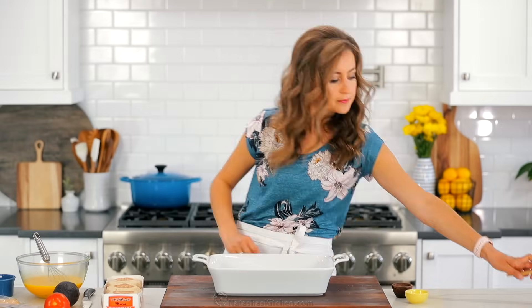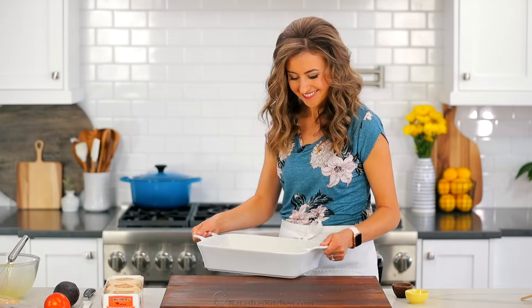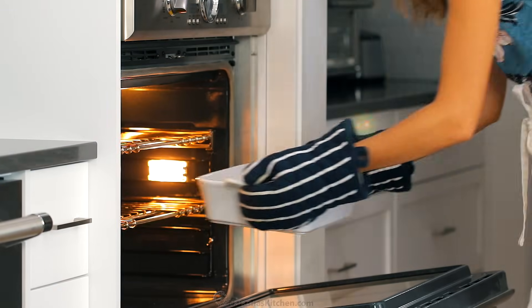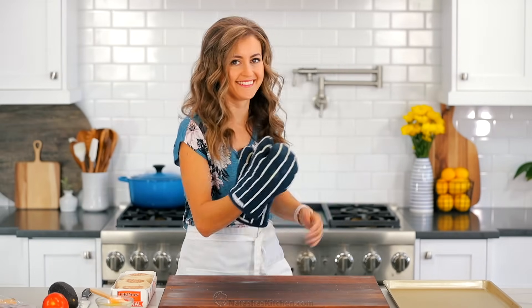Pour the cheesy egg mixture into the buttered casserole, then bake in the center of your oven at 350 degrees Fahrenheit for about 18 to 20 minutes, or until fluffy. We're gonna make very good use of our time while that's baking.